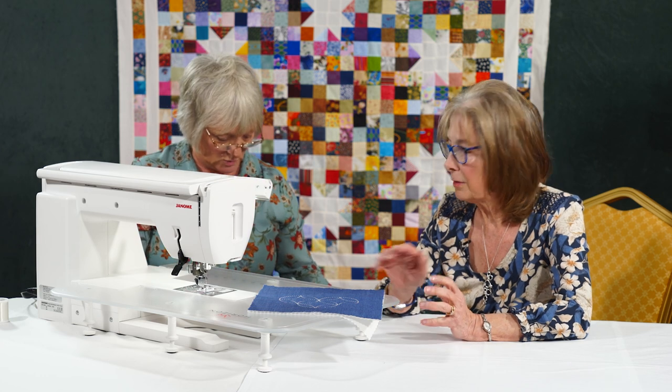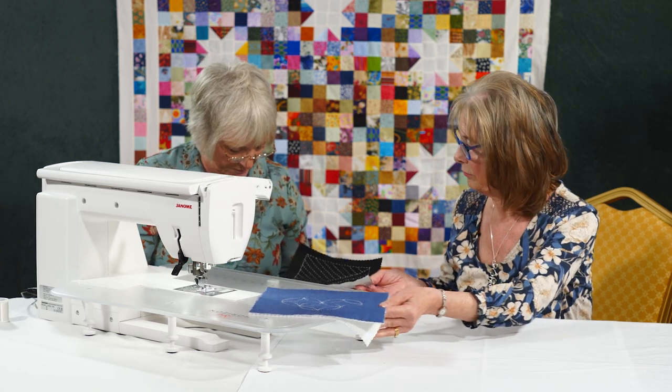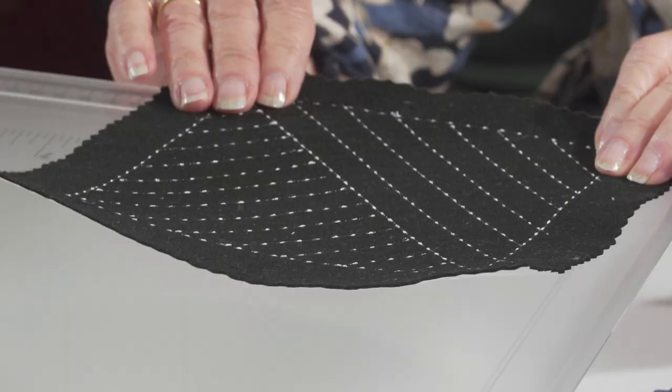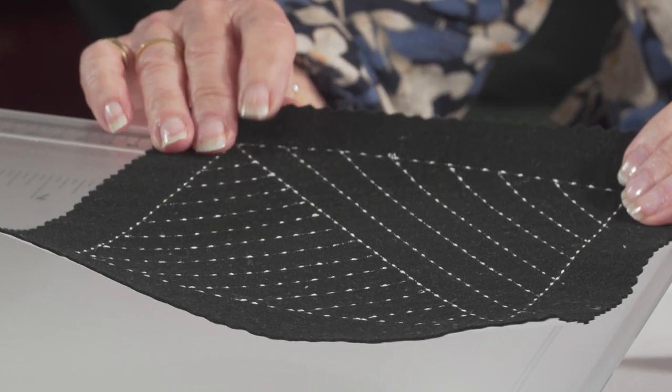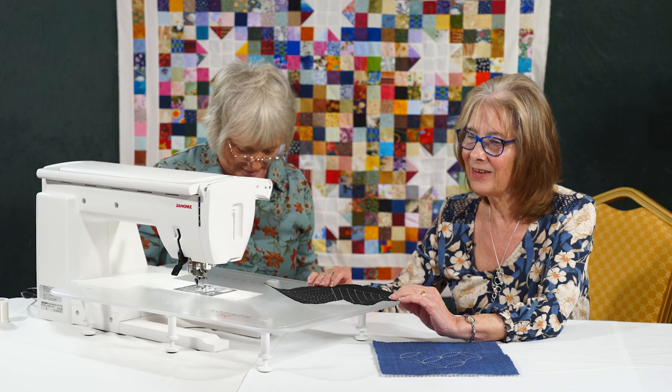And then it's exactly the same — you're threading monofilament on the top, and the colour threading the bobbin the same as for the hand-look quilting. And then off you go, so you can be as traditional as you like — that's quite a traditional one. Nice straight lines. Just mark them out, and again the quilting guide bar — this is such a handy little thing that we quite often forget we've got tucked away in there.